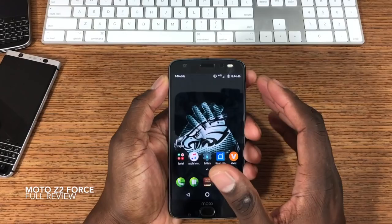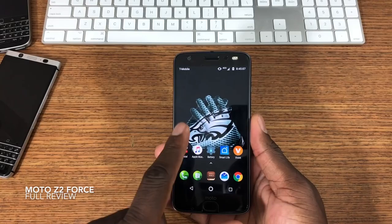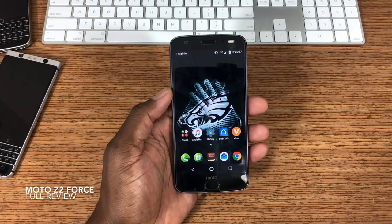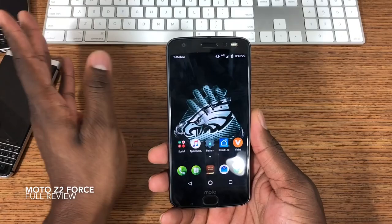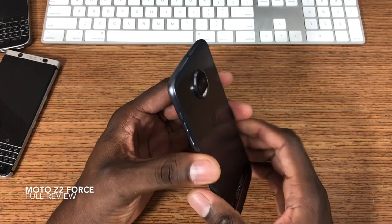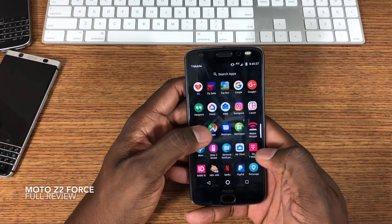One of the main features Motorola highlights is the shatterproof screen. As I've said in other videos, I put a tempered glass on here immediately after buying it — the screen may be shatterproof but it scratches easily. I haven't had any problems with my screen and I don't anticipate having any. I picked up a Spigen glass and I actually got two of them just in case. I'm happy I spent the $10 or whatever it was.